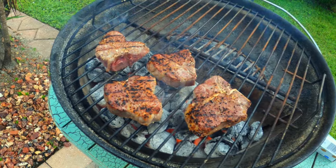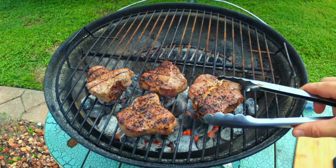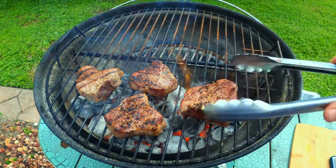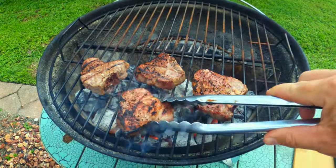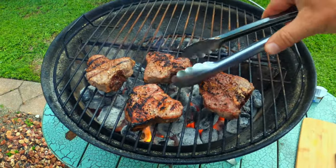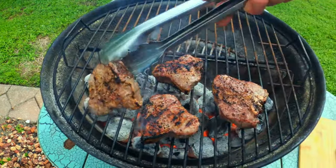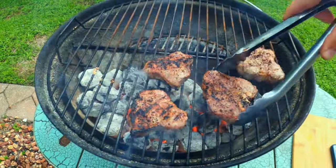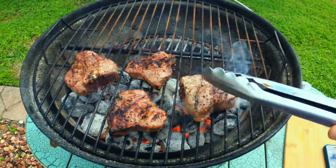Those are looking really good. Let's give them another minute on that side. It's smelling good out here already, folks. It's been about a minute on that side, so we can give these another flip and even up some of the searing. I'll just move that one over there. Give them a little bit longer — this one needs a little work.